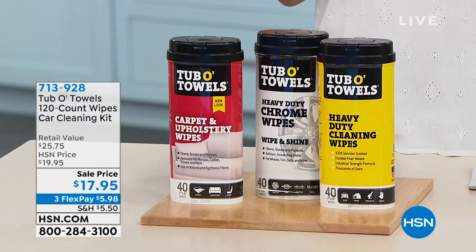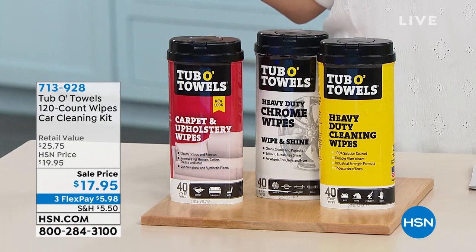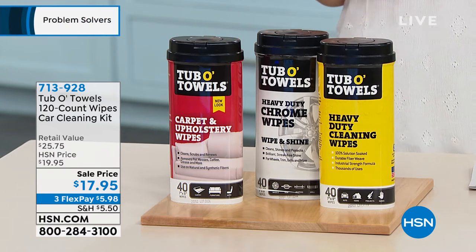You might think, first knee-jerk reaction, I need to take it somewhere, spend a ton of money to get it detailed and let somebody do that.